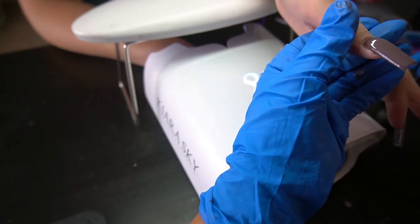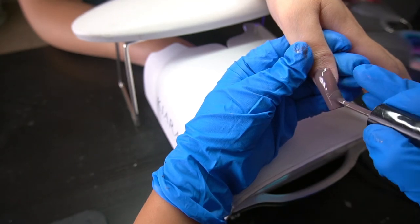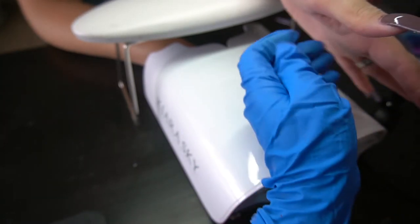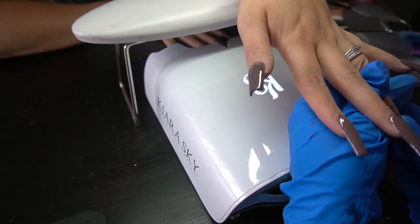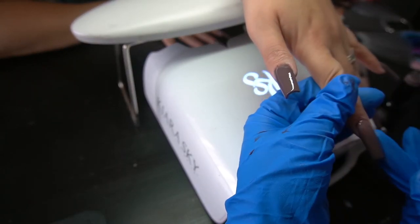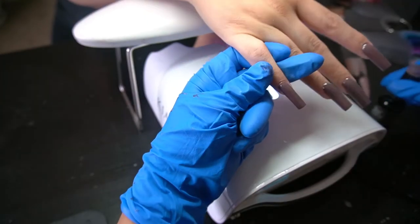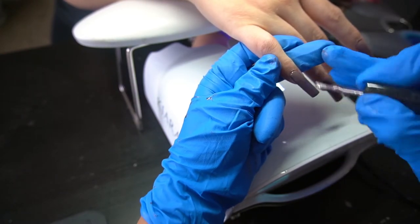The polish I used is number 28, called 'Supposed To,' from Colorland Gels. I like to put Colorland Gels in the light for 60 seconds twice — so 120 seconds total — because I feel like that really helps make sure it's nice and cured with no spots left undercured.